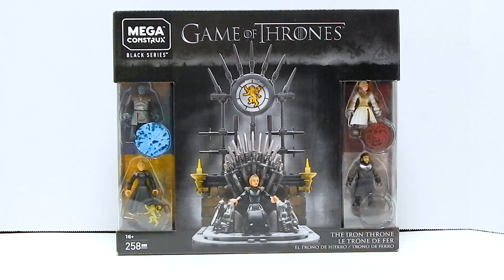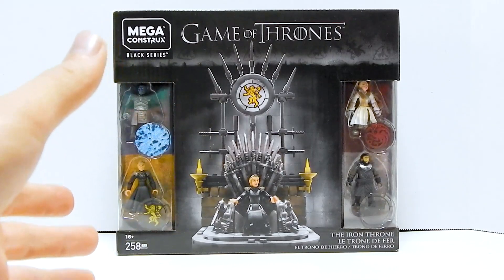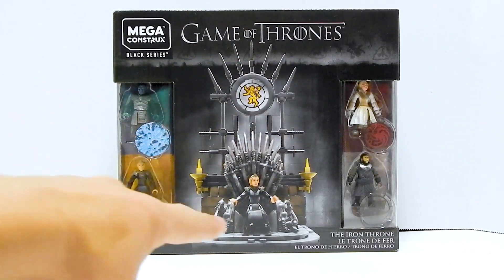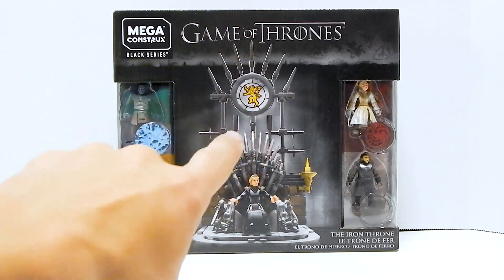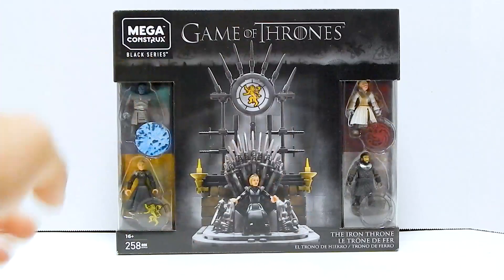So let's just take a look at the packaging. It kind of reminds me of the Destiny boxes, the way the figures are in the little windows on the sides. We've got a view of the Iron Throne on there, and look at all of those swords. That is the primary reason why I bought this set — for all of those swords. Plus, the figures are good for customs.